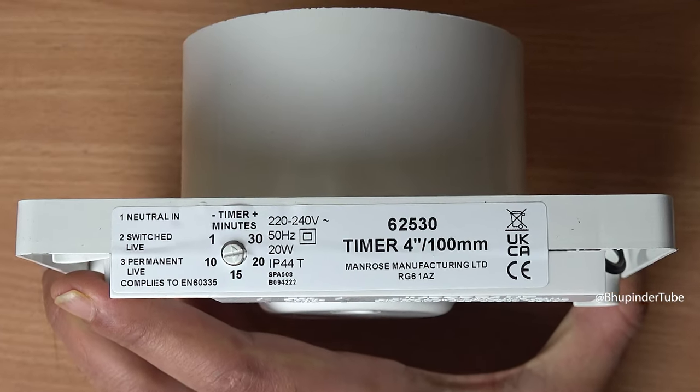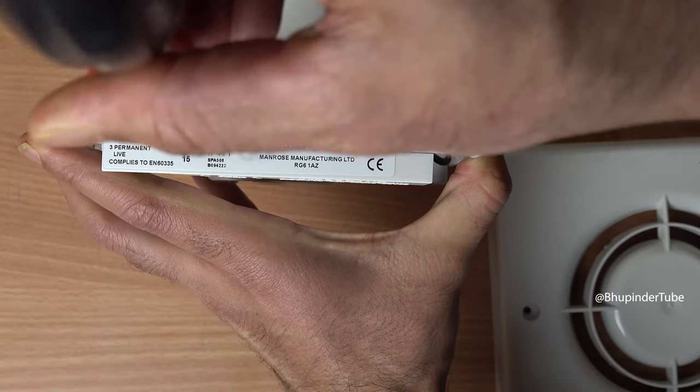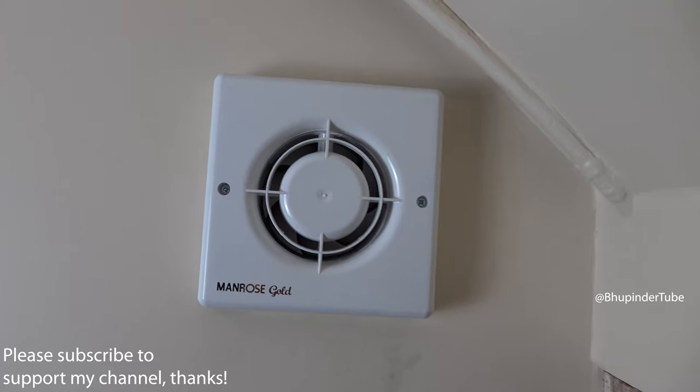The maximum is 30 minutes. I tried to put it to 30 minutes but it doesn't go more than 25 minutes, which is okay because I just wanted to set it to five minutes. Then put the cover back, screw the cover in, and we are done.